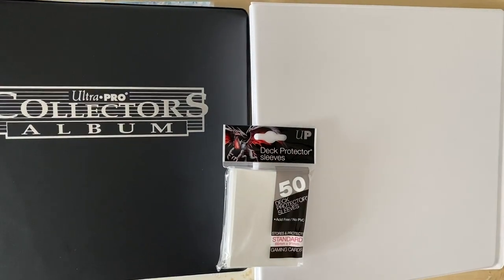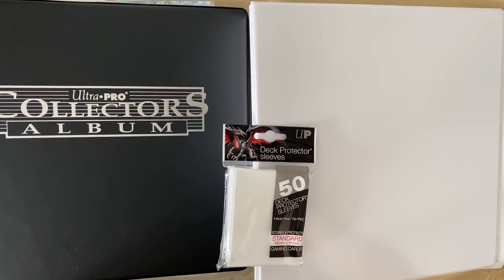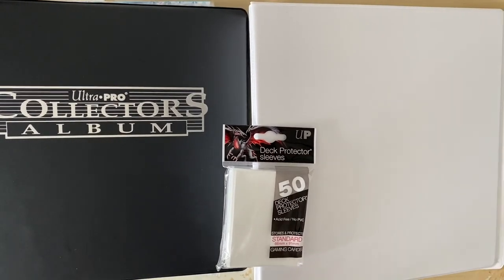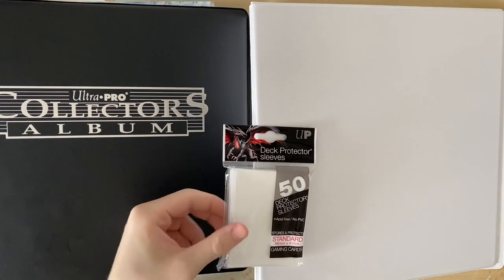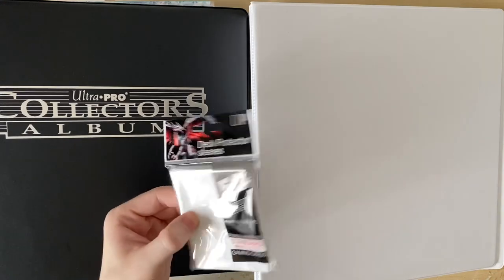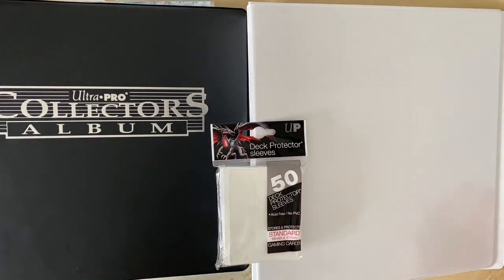Hi guys, welcome back to my channel! Today's video is something a bit different - I'm moving to a different binder for my ITZY collection. I'm going to be setting up my ITZY collection and organizing some new cards into the collection. I basically wanted to do this because I got tired of using a black colored binder - I really wanted to use white sleeves in my collections to separate the cards out where there were gaps.